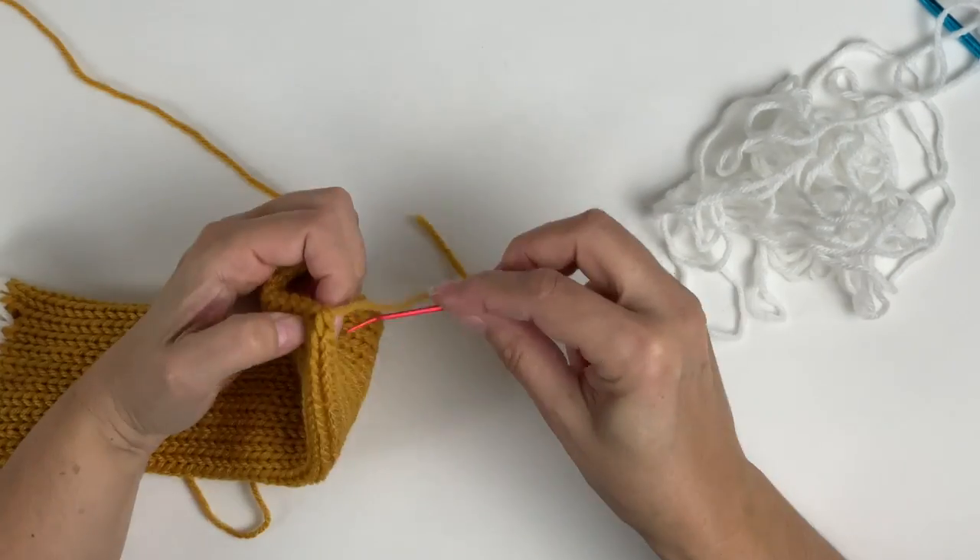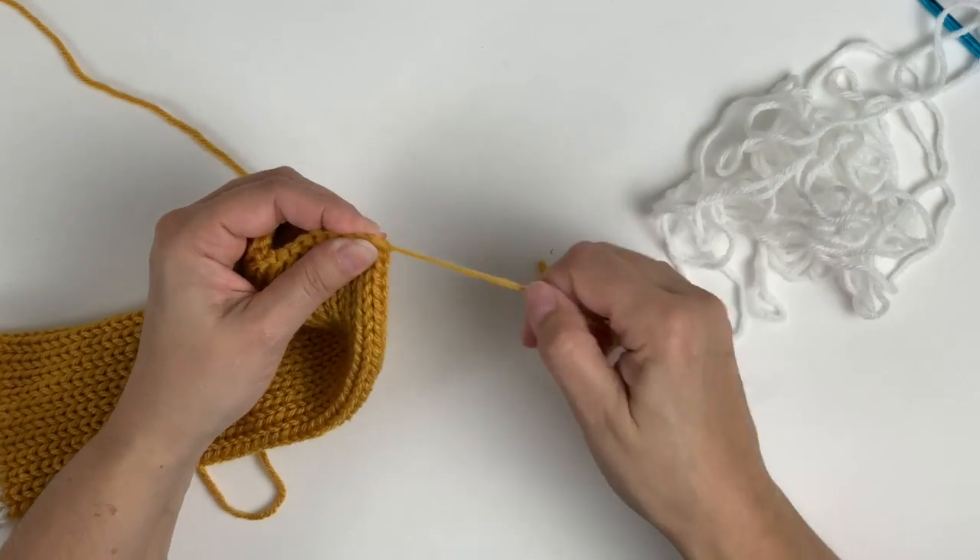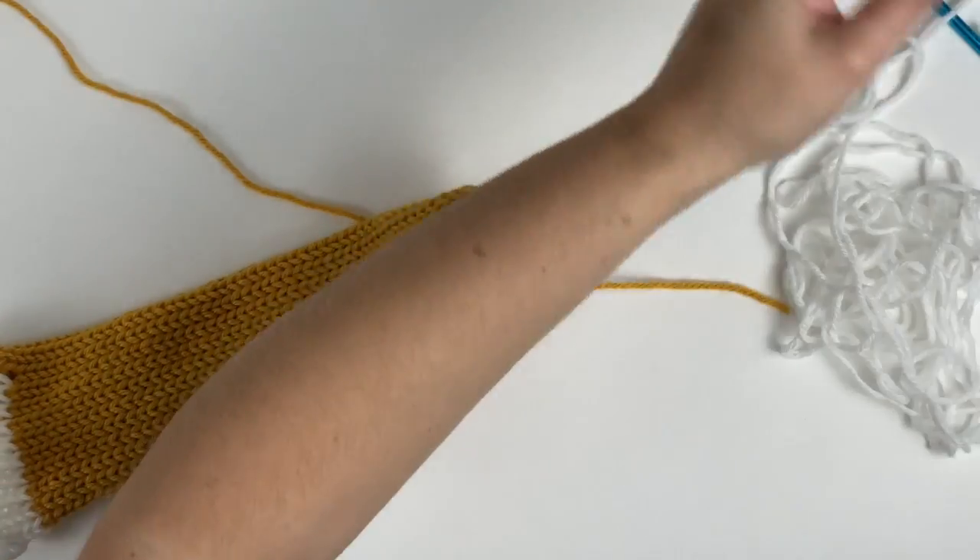You'll want to secure the end with a knot and then you can bury the tail inside the tube.